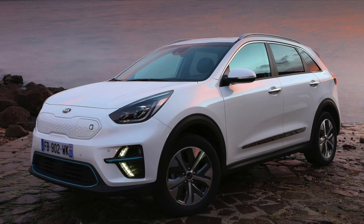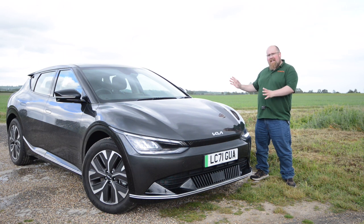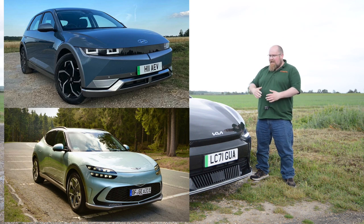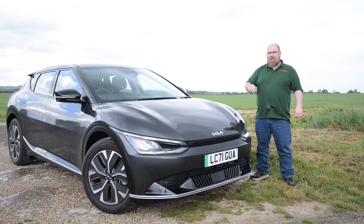However, that car was limited to what it could do because it was based on a platform designed to incorporate an internal combustion engine. So Hyundai Group got together and created the electric global modular platform in which to build all of their latest generation ground-up electric vehicles. We've already had two helpings: one from Hyundai and the second from Genesis with the IONIQ 5 and the GV60. And here is Kia's helping using that platform, the EV6.